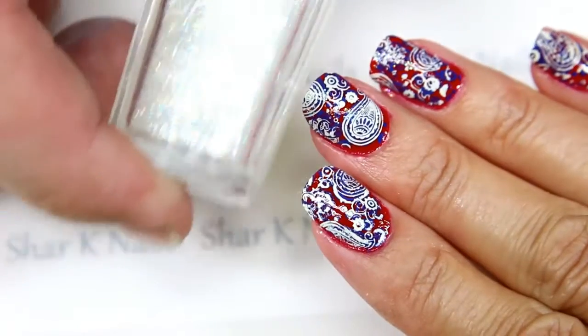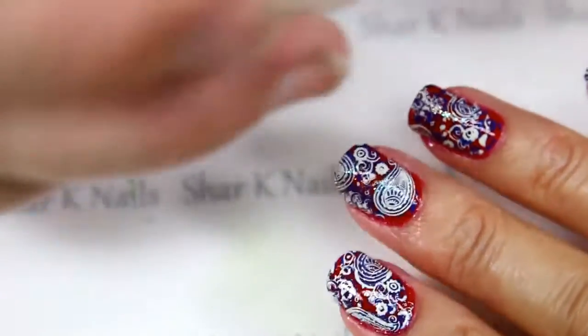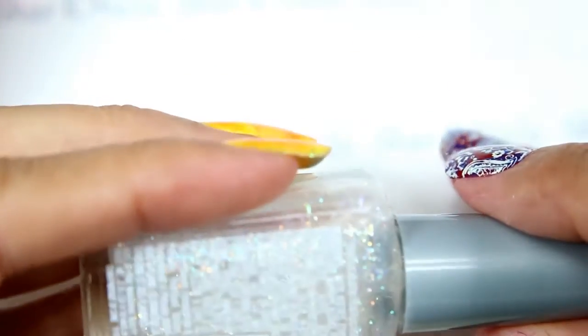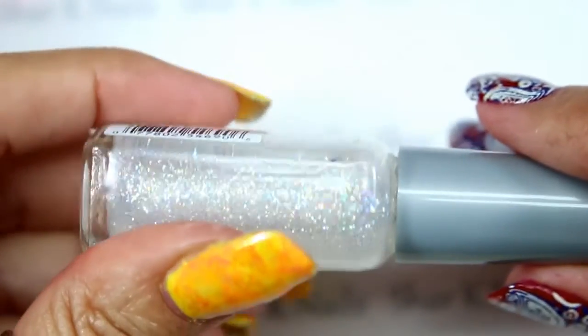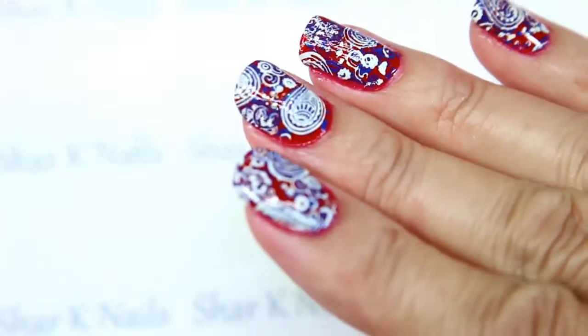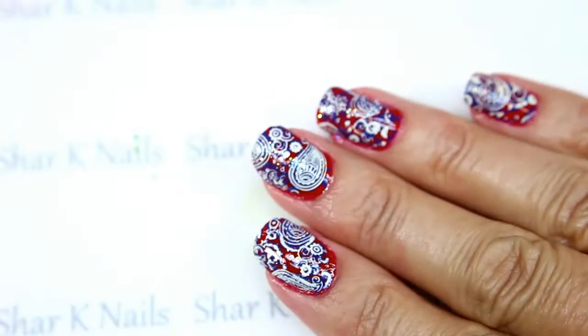Here we are with our finished design. We used some of this Wet and Wild Shine — this is called Hallucination. It's a clear with a nice holographic glitter, really beautiful. We just touch that in a little bit in a few spaces on her nails, and then top coat it.